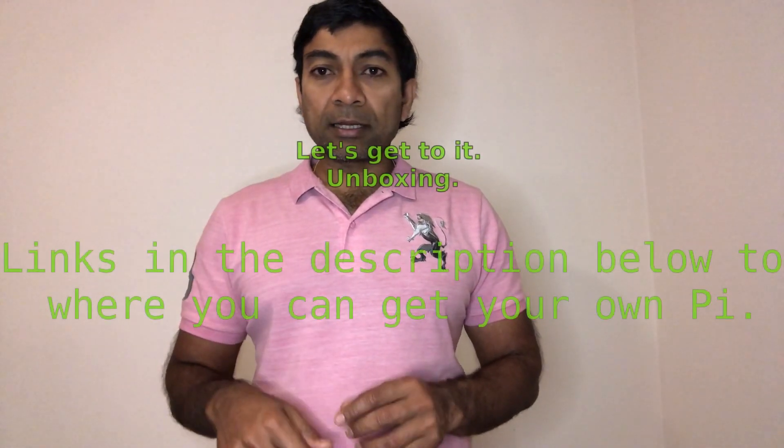And also the assembly part of it. I do have some ideas for this Raspberry Pi, like a digital photo frame and a couple of other things that I have in mind.